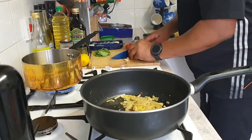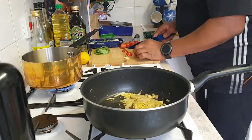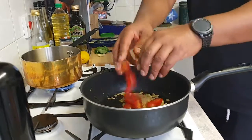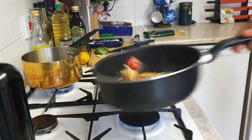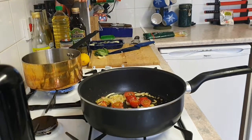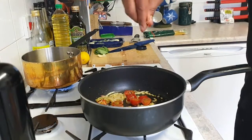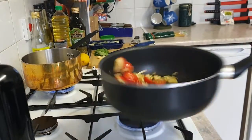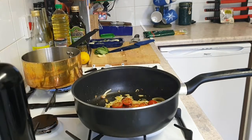Then we're going to move on to our cherry tomatoes — slice them up into nice little pieces and add them into the dish. It will help to caramelise the whole sauce. We're trying to get that really nice flavour. Keep mixing. Add a little bit of salt and pepper, and add a little bit of chilli flakes — I think it gives it that extra flavour. You don't need to do that, especially if you're cooking for children, but that's just my preference.